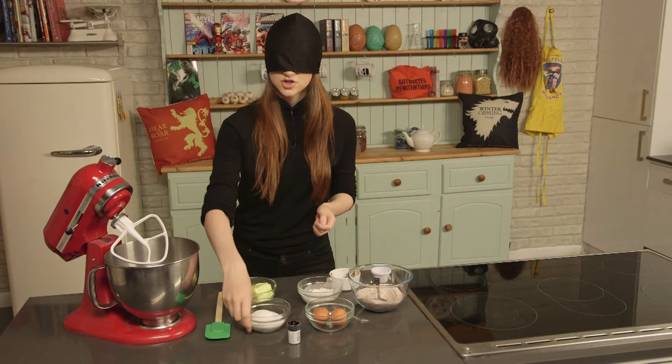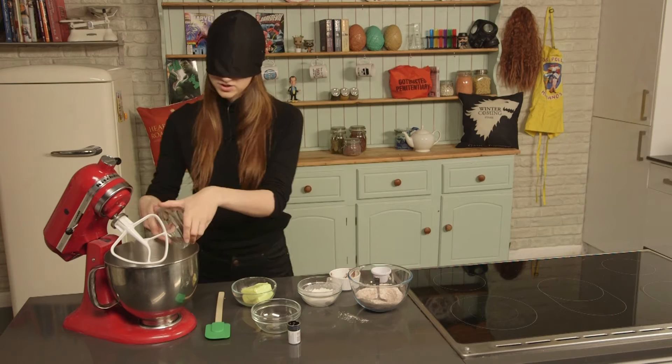And now just cream together your sugar and your butter until you've got a soft, pale, fluffy mixture.